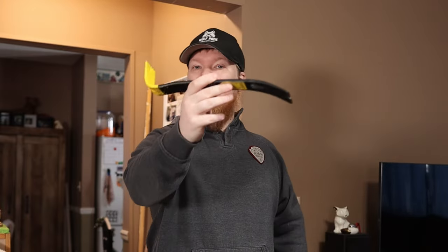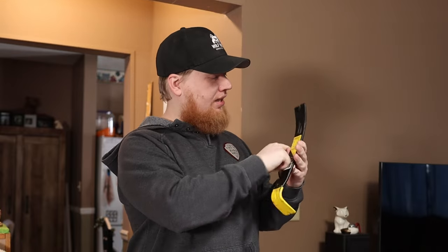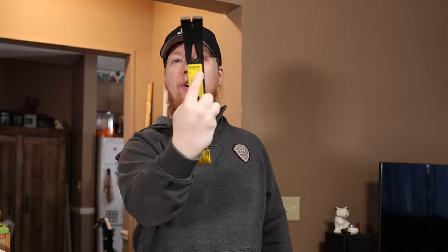I worked construction when I was a teenager. I helped my dad remodel his basement, re-side and shingle. This has always been a flat bar. So when I asked Caroline to get me a flat bar, she reads the sticker on here that says 'Wonder Bar,' and she says, 'Obviously it's not this.'